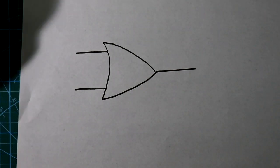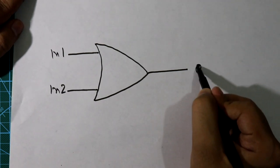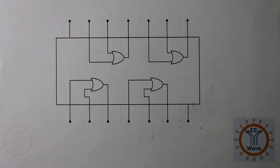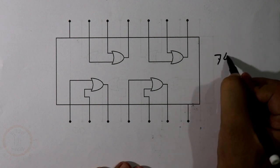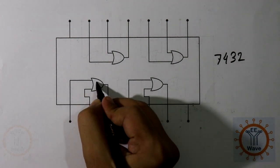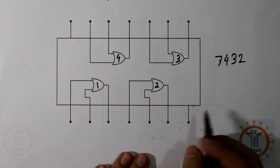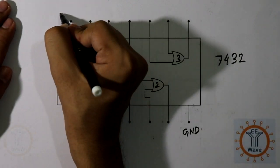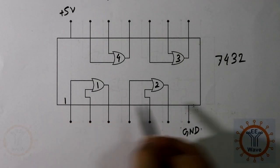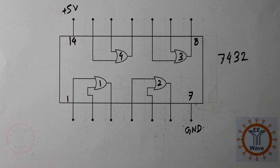This is the symbol of the OR gate, with input 1, input 2, and output. This is the pin diagram of IC 7432. This IC has 4 OR gates: OR gate 1, OR gate 2, OR gate 3, and OR gate 4. Pin 7 should be connected to ground and pin 14 to 5 volts. We will consider only one OR gate to make it easier to understand.